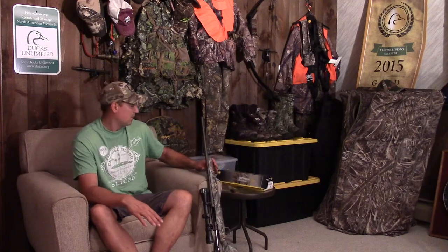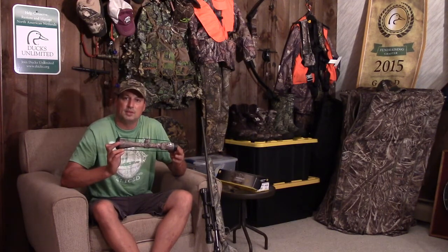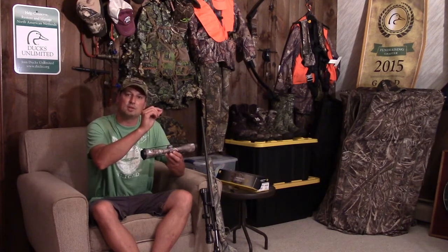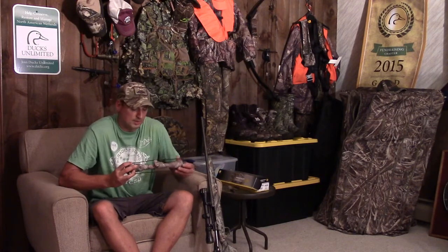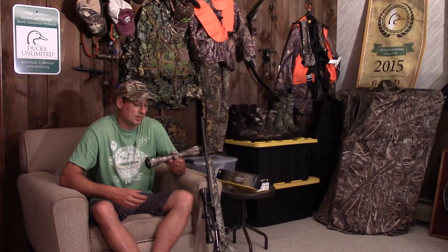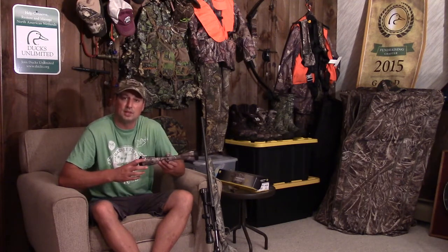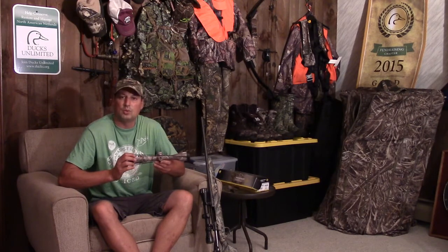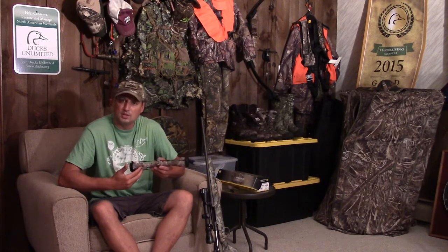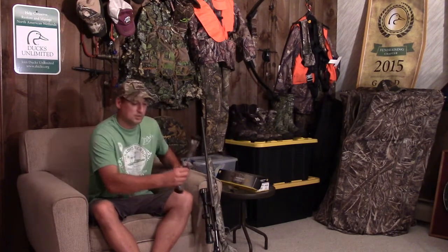The second upgrade is the scope: a Nikon BDC Pro Staff in Real Tree camo. It's a bigger, better scope with BDC reticles — crosshairs at 100 yards and dots underneath for longer distances. Another Camp FU member we call the Professor has one on his Savage, and I was able to fire his rifle. I was impressed with the clarity, fog-proof and waterproof construction — the whole nine yards. You can find them for $150 to $300.